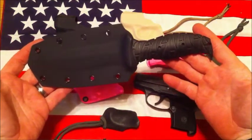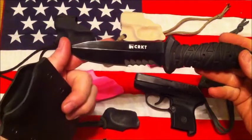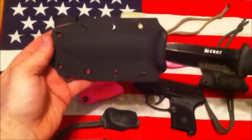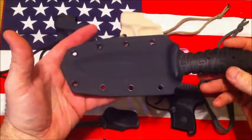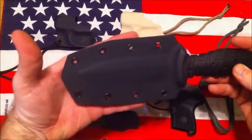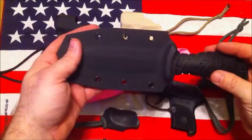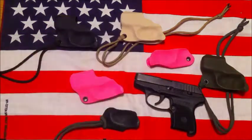I've also got a CRKT Ultima with a little kydex sheath for it. I don't have any attachments on it yet — I'm not sure whether to set it up to attach to a belt or do some MOLLE clips. There's something else we've been working on, but if you have any questions or comments please leave them below and we'll get back to you as soon as we can. Thanks guys.